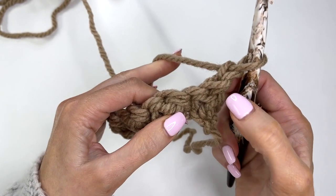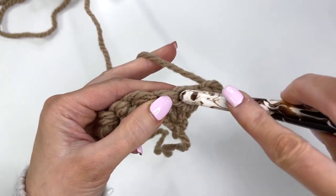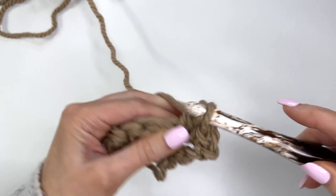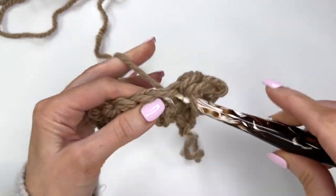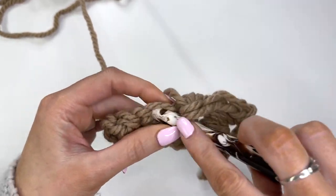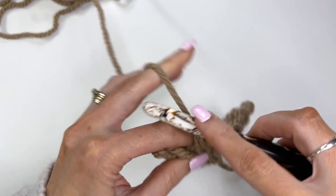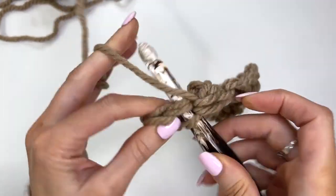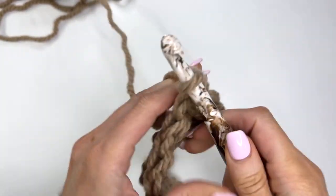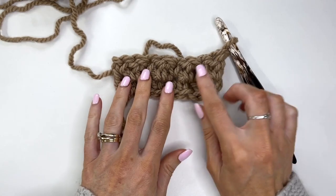Now you can see we'll be working a single crochet in the double from the previous row, and then a double in the single — this is what gives us that beautiful texture. So we'll work a single, then a double, single, then a double. This is all we're doing for this part of the blanket and it's really quick and easy to work up. I'm ending with my double crochet, then turn, chain one, and repeat row two throughout the pattern. You can see we're starting to get that texture.